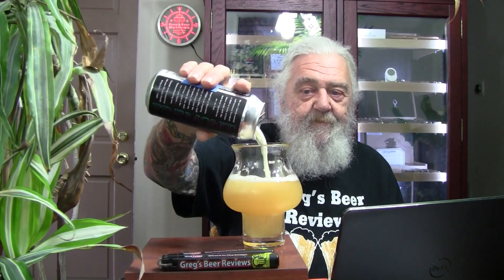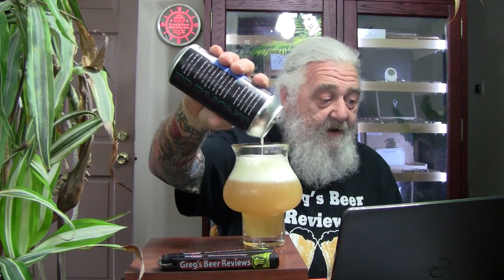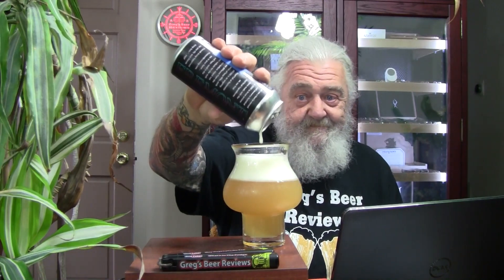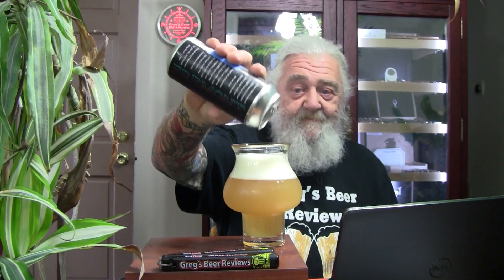Swirl it around and make sure we get everything out of the bottom. I didn't see any major change in appearance or any big chunks coming out of the bottom of the can. Let's let it warm up — it's right out of the fridge — and we'll come back and give it a grade.